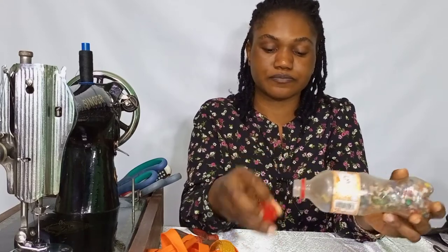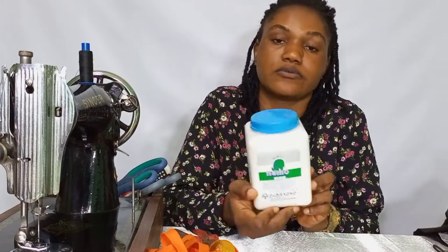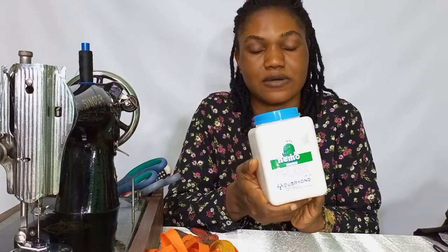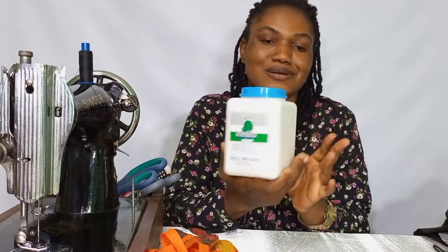We'll also have our thumb pins. We use them to hold our mats or sinamay in place while molding. And we'll have our stiffener — I use the Dora Bond stiffener. This is what I use to stiffen my sinamay or fascinator. I've been using it for a very long time and it has been working for me. But you can go ahead and get your regular stiffener to stiffen your fascinator.